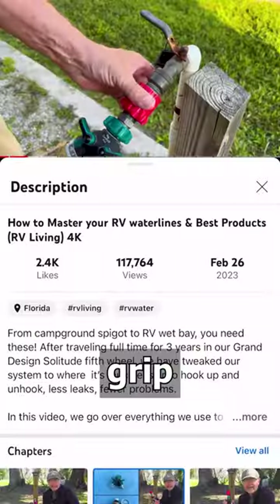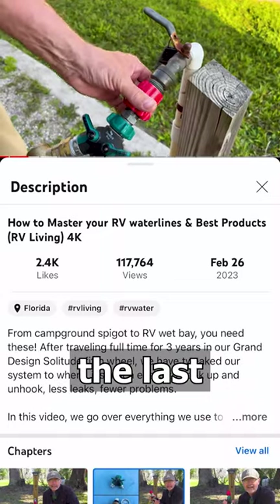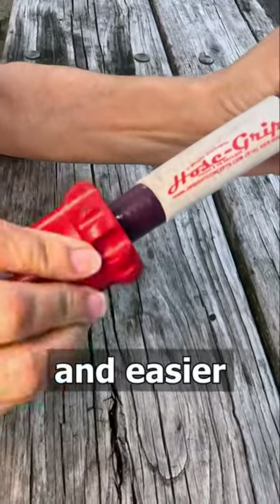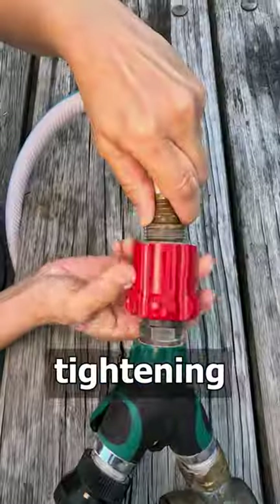We have used this hose grip attached to our water regulator for the last year to make a more secure connection and easier on my hands. The big red grip gives you a lot of leverage when tightening to a garden hose.